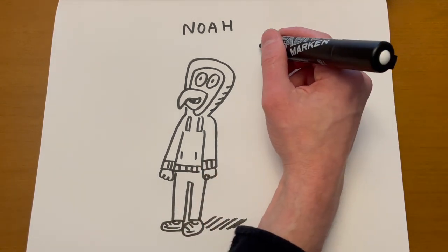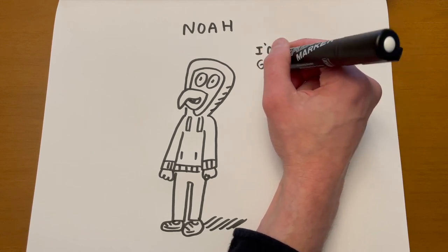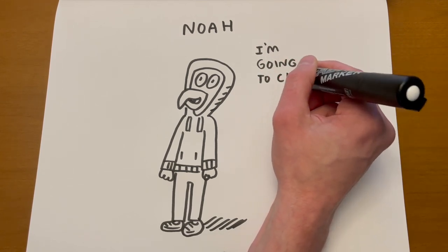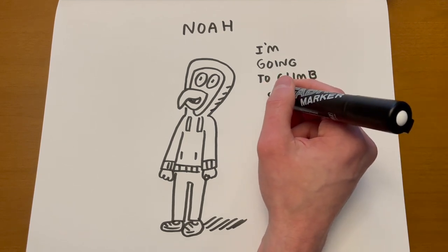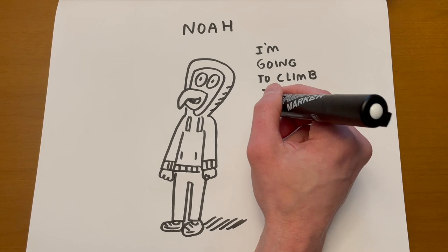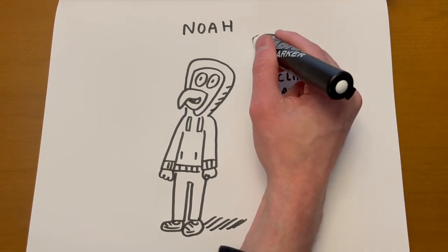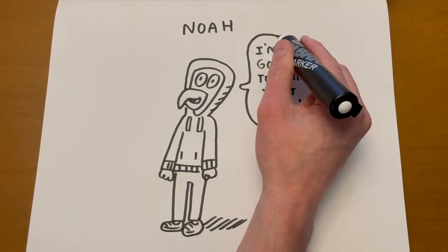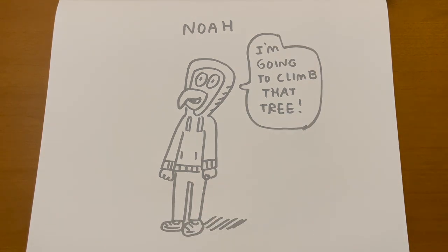Maybe he's thinking something like 'I'm going to climb that tree,' because there's a tree that he really misses and wants to climb in Lucky Stars. As you notice, I do the words before I do the speech balloon — that way you know you have enough room for the words. That's how you draw Noah.